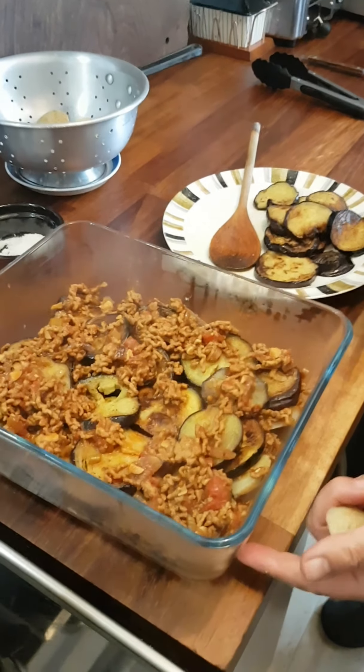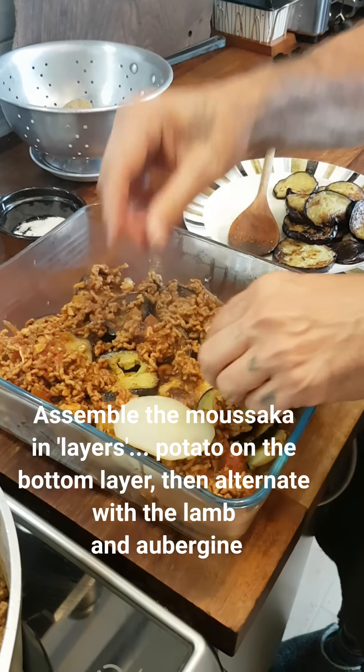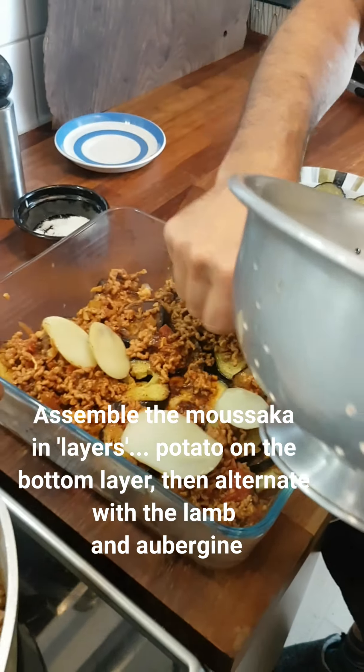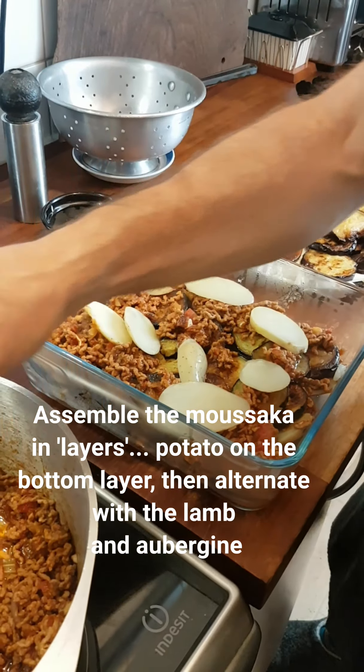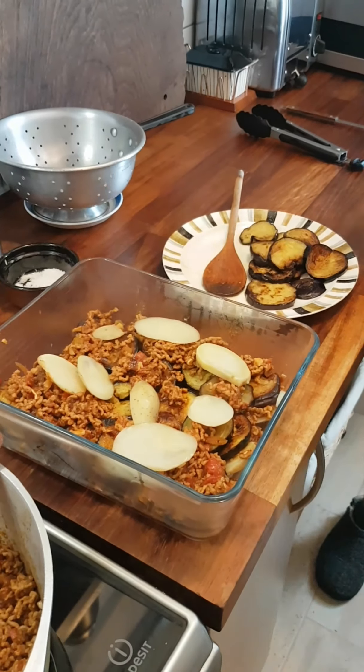So I've started layering up. We've got a layer of potatoes on the bottom, a layer of meat, a layer of aubergine, a layer of meat, a few more potatoes, and finish off with the rest of the meat and then finally a layer of aubergine.